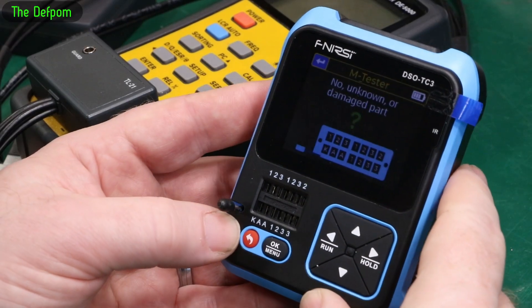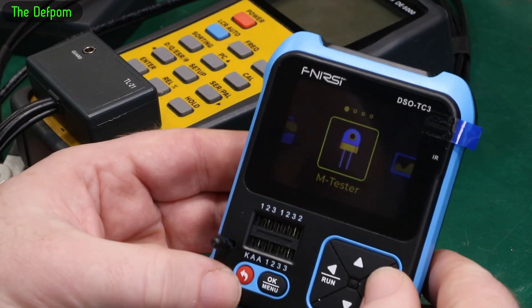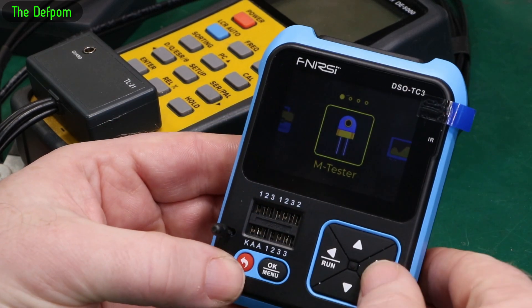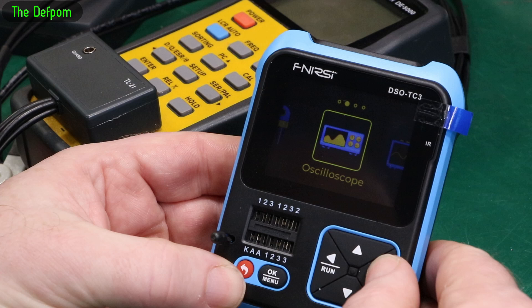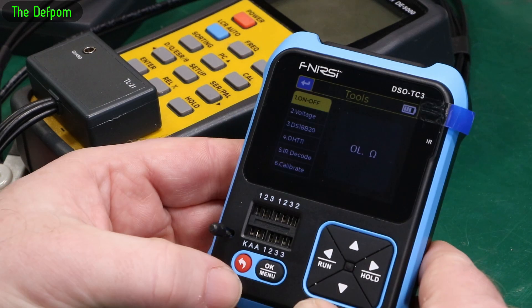I've got this meter here which is a Phenolicy DSO-TC3. It does all sorts of stuff. There's a component tester, which is what this bit here is for, an oscilloscope, a generator, and general tools as well.